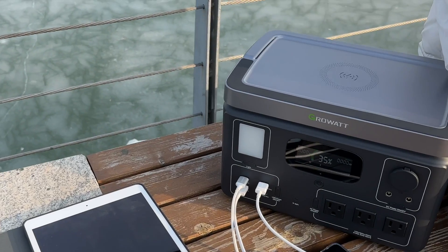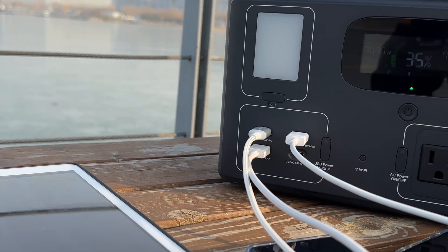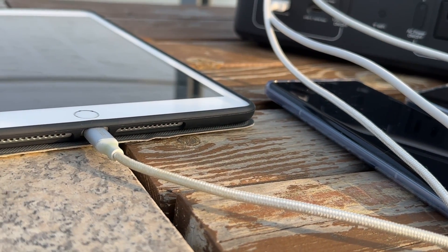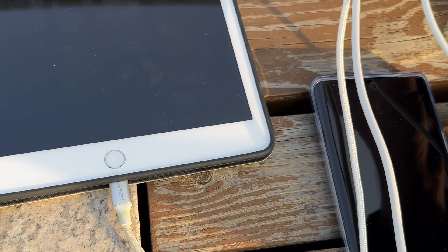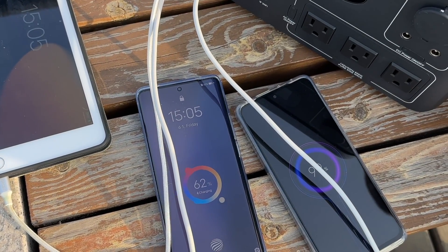We can also use up to 240W solar panels, and with 240W solar input on a sunny day, this one will charge in only 150 to 160 minutes — also incredibly fast. I have to mention that Growatt offers the fastest solar charging speed in the industry and is setting the standard. After testing both the Infinity 1500 and Vita 550, I can say without hesitation that Growatt offers the best quality, especially in solar charging.